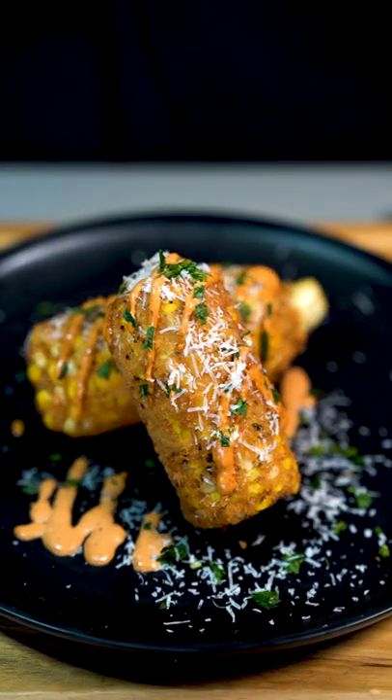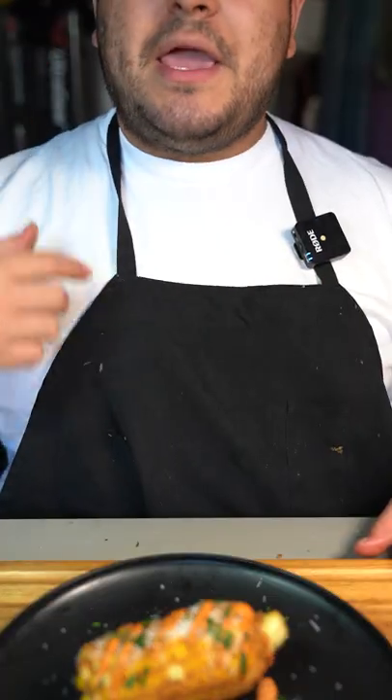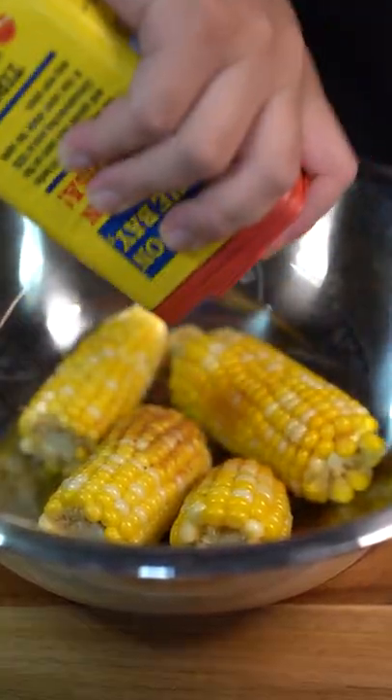This is fried corn with a tasty chipotle sauce — yes, you heard right, fried corn! Put some corn to boil, and after a few minutes take them out. Now season with some Old Bay, because that's all it needs.